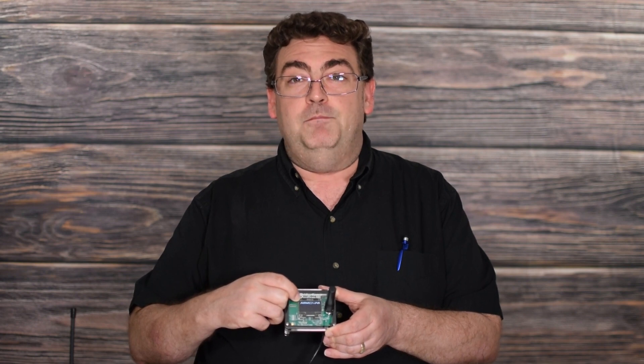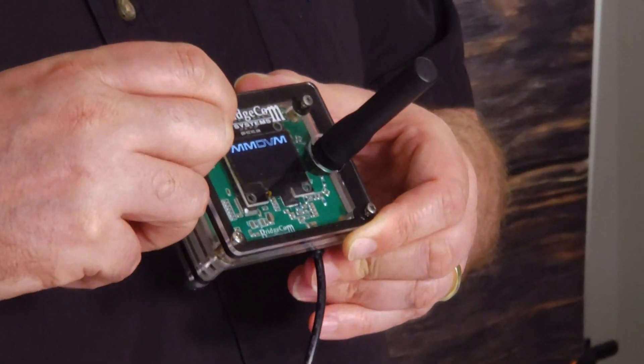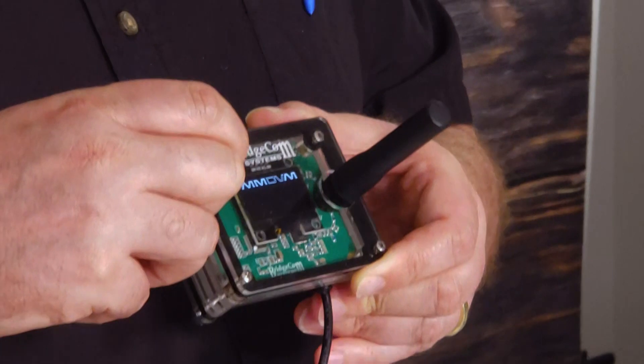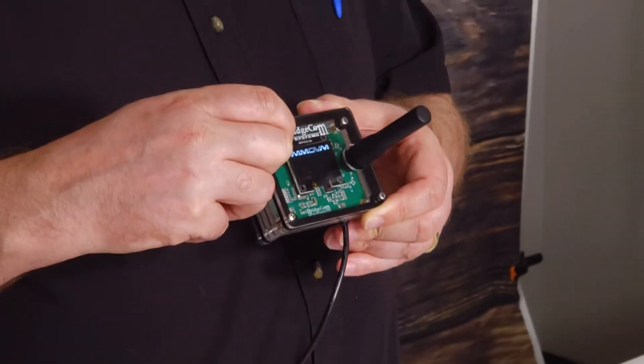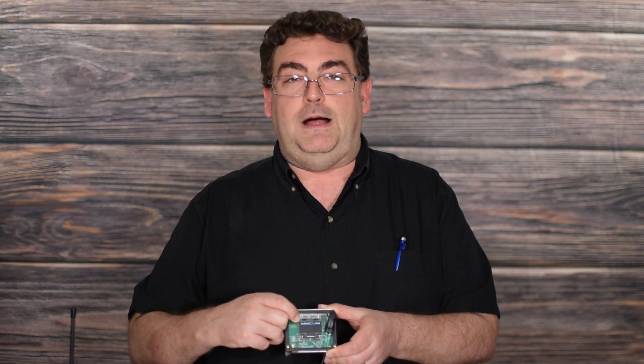A lot of us aren't the best at programming code plugs into our radios. And if we don't have an up-to-date contact list in our radio, we can always look down on the screen. Usually the Brandmeister network goes ahead and retrieves the name and call sign of the person, so we'll be able to see that on the screen here as well.